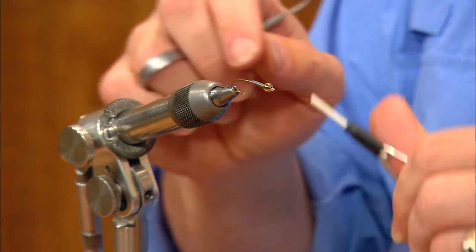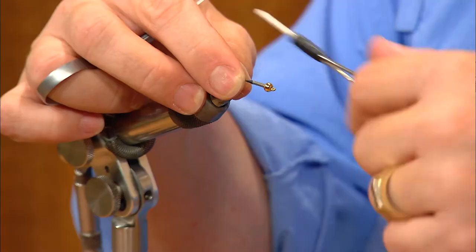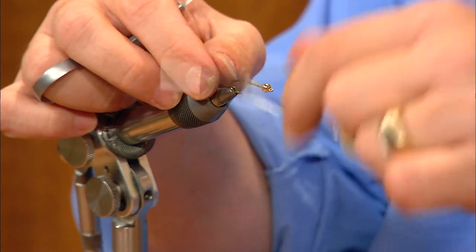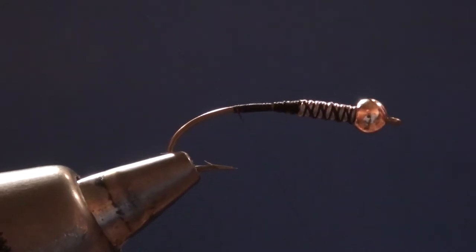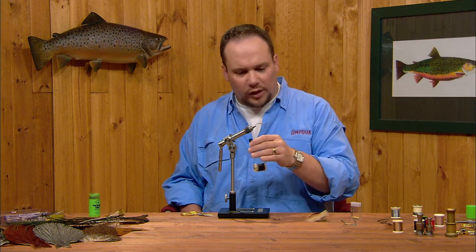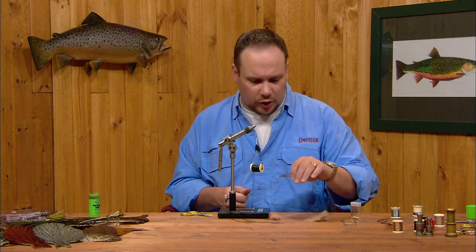I'll start my thread just behind the lead wraps, then build a small thread dam — a taper from the bare shank up to the diameter of the lead wire — to smooth that step off so there's no big jump in diameter. I'll run thread all the way up to the back edge of the bead to crisscross the lead and lock everything down, then continue back to the bend. On this fly I'm using 3-0 monochord, which is about twice as big as standard 70-denier thread. It's relatively flat, good for medium to larger flies, and the 20-Incher Stone is a perfect spot to use it.